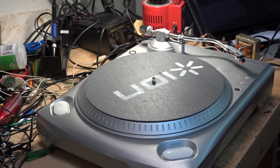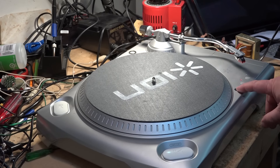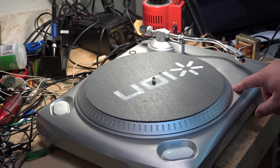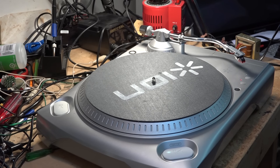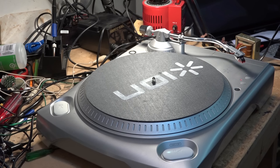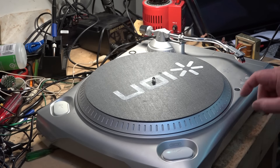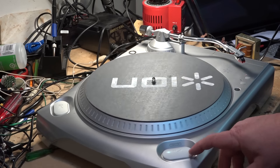This thing also has a 1/8-inch stereo input, so you could plug in a headphone plug from an iPod or phone and it will digitize that signal. In theory you could stream Spotify or other services through your phone into this input and capture it on your computer. It's also two-speed — 33 and 45 RPM — and it starts up quickly, reaching full speed within a quarter turn.